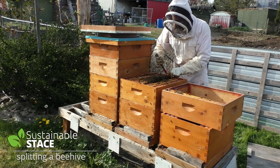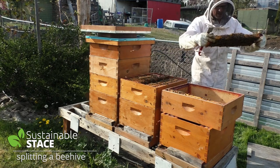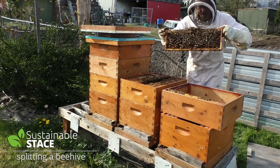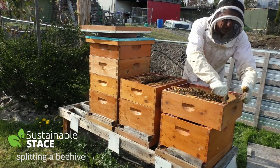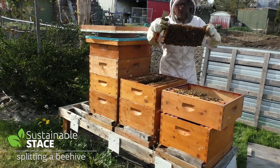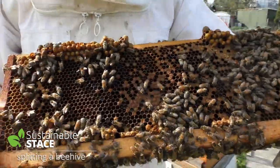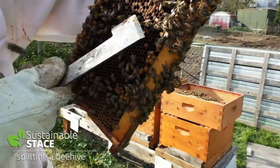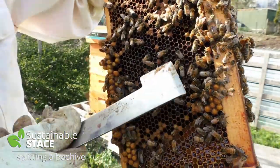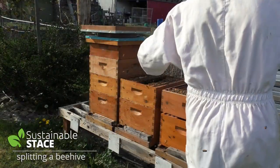There's just so much life on this frame — it's incredible. This one is even more abundant than the previous one. Again it's all capped, which means full of babies who are going to hatch, but they're too far advanced to become a queen. We've got to find one that's just a tiny little white curly-looking worm — baby larva that's been laid in the last day or two — who can be the chosen one to become the next queen. Now here we're getting into some babies that are uncapped. If you look right in this area, can you see that? A lot of little white squiggly worm guys. So there's some potential queens in there for sure.